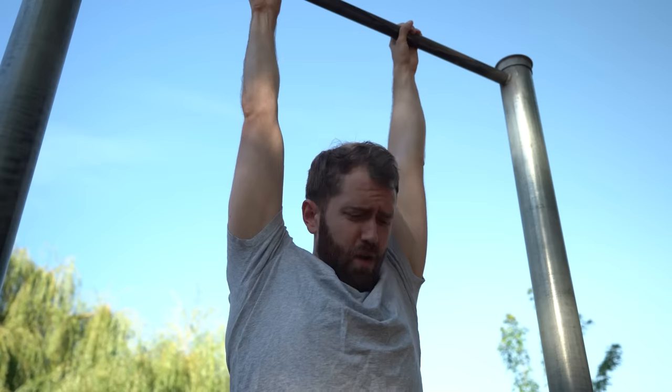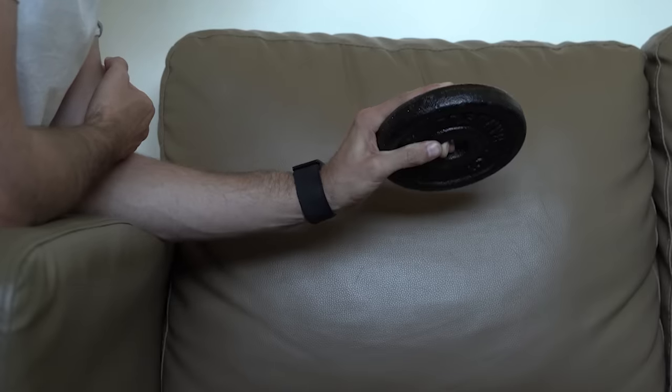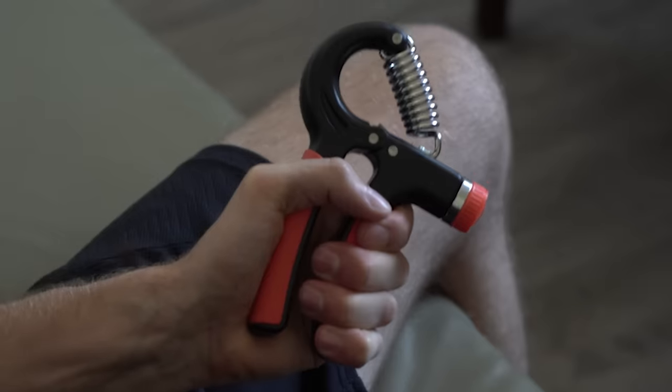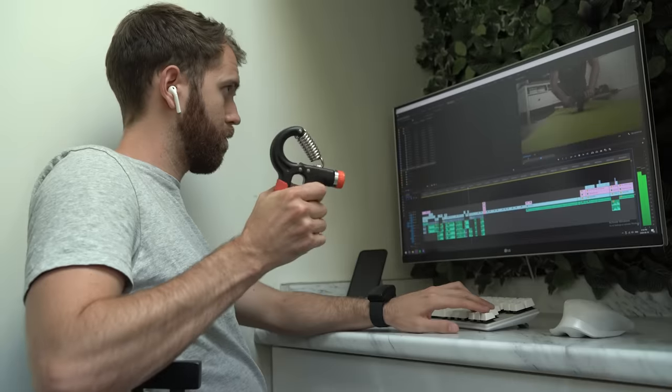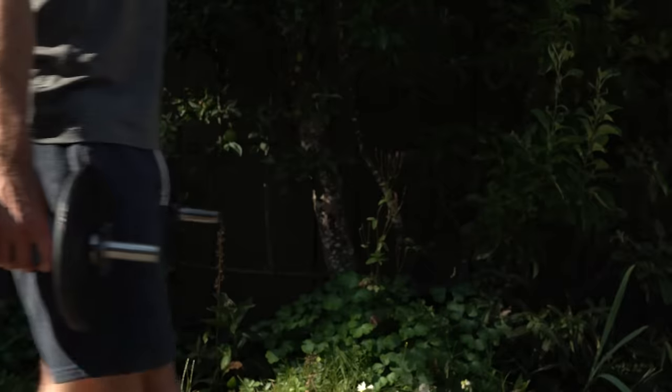So I have three measurements for where my grip strength stands today — now it's time to start my training. Outside of just dead hangs, I'm going to be doing two variations of wrist curls, and I also picked up a hand grip exerciser. These are great because they're portable and you can use them while you're on the couch, reading a book, or working. I also picked up some fat grips, which I'll be incorporating into my regular workouts as well as using them for farmer's walks.